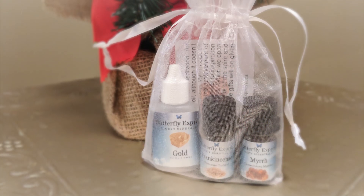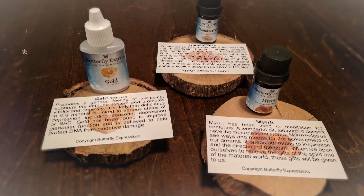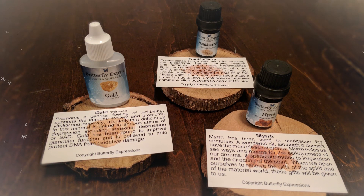It contains the three things that the Magi brought to the Christ Child. It contains gold mineral, frankincense essential oil, and myrrh essential oil. It also comes with three informational cards about each of the products. As I studied these products and put together some information so I could talk to you about them, I've been amazed at how much they're needed this time of year.